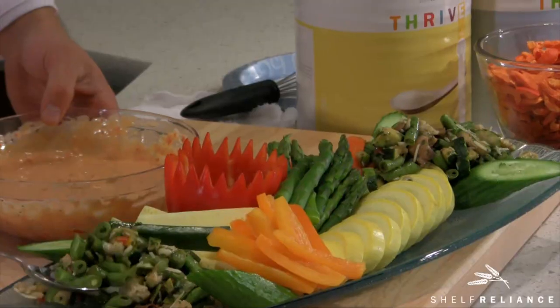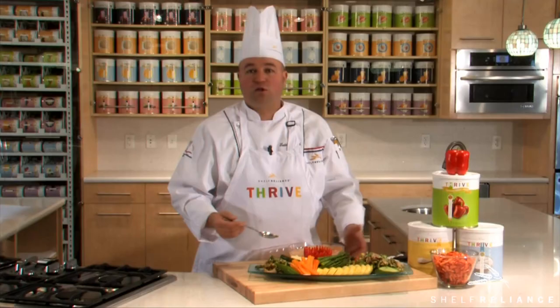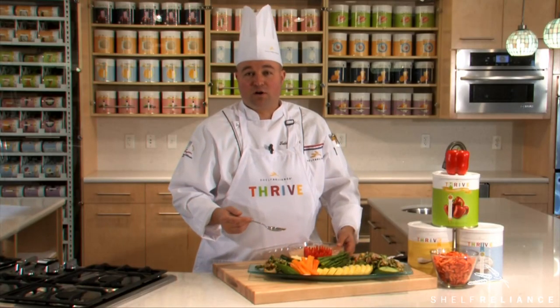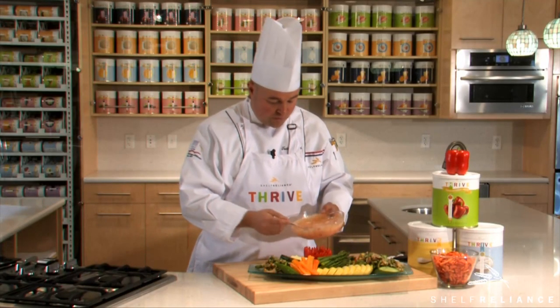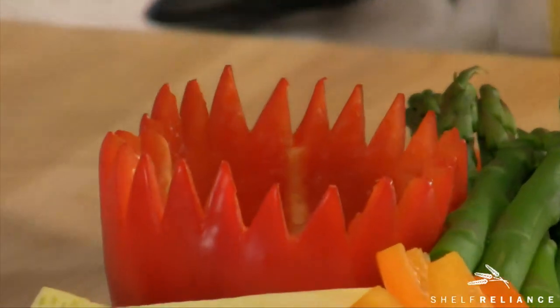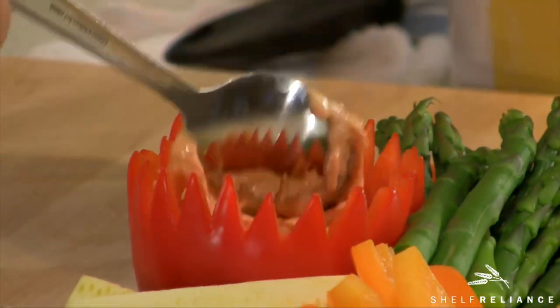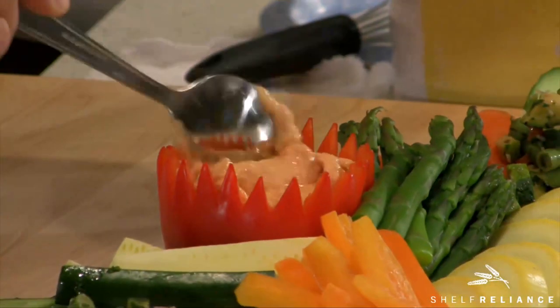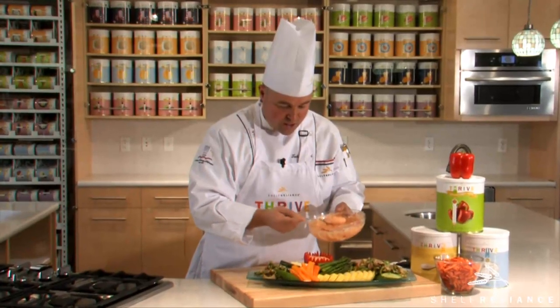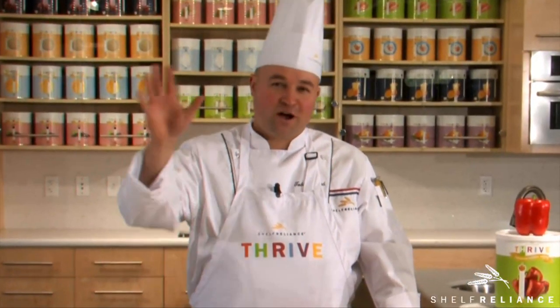I've reconstituted some of our Thrive green beans, mushrooms, and cauliflower, mixed with a little olive oil, balsamic vinegar, a little seasoning and fresh herbs — it really makes for a tasty treat. I've combined that with some hand-cut vegetables on the platter. This dip goes nicely with vegetables, but also with crackers, fresh bread, and other things you could pair it with. Another easy, simple recipe from Thrive Kitchen — I'm Chef Todd Leonard, hope you enjoy.